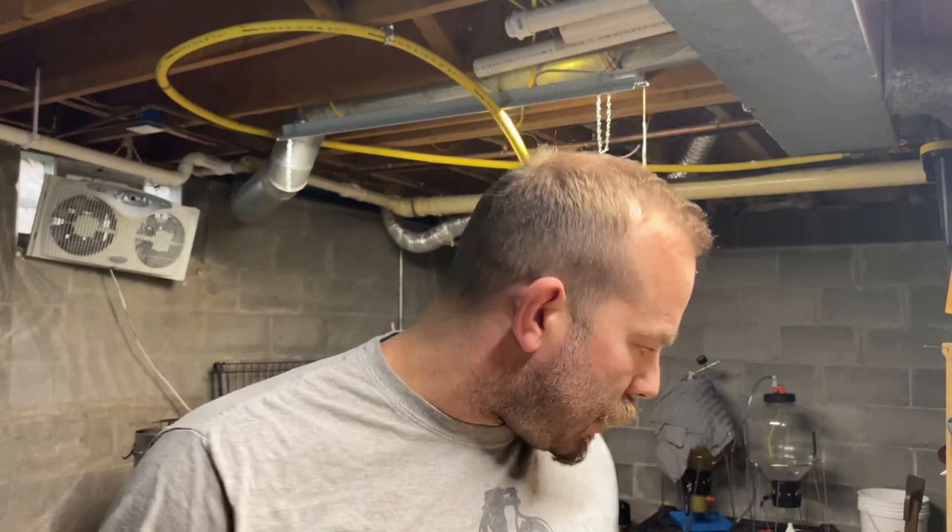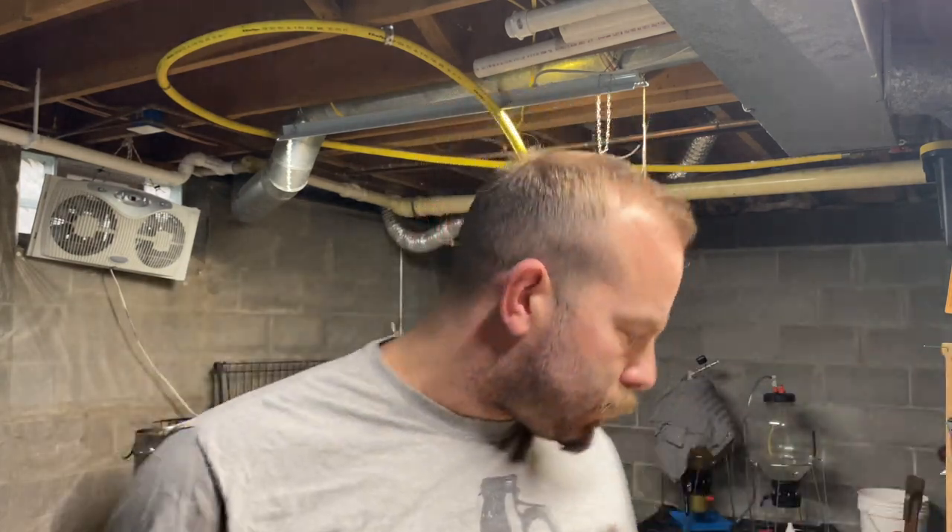I'm also going to be running a separate brand new 20 amp 120 line to the same wall and area. So I'll be able to run a larger heating element without breaking the breaker at the box. I'll also be able to run pumps, and I'm going to be building an exhaust hood and tying it into my dryer vent. These are things you have to consider when you brew indoors — electrically, for boil steam and so on. It's just a hobby, so it takes a little bit of time to get the money accumulated.